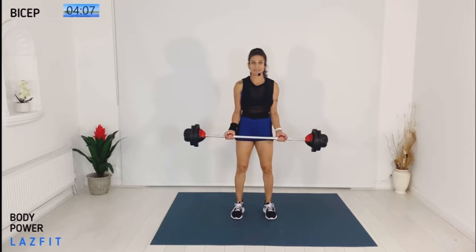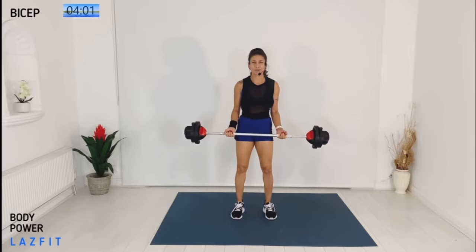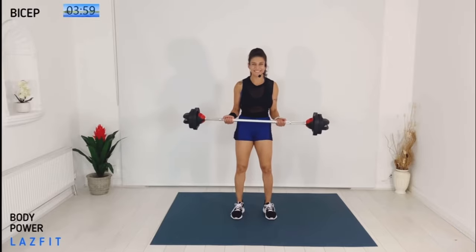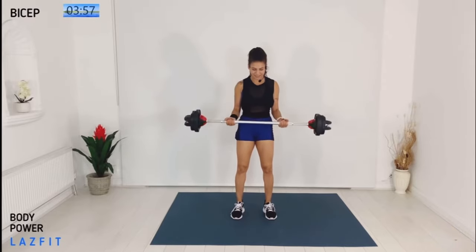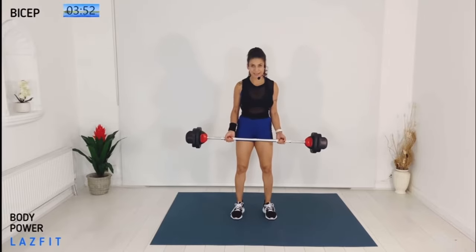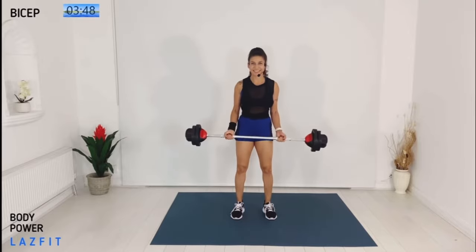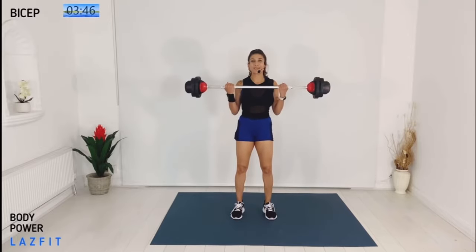Shoulder roll, chest up, abs braced. Super slow biceps curl — control all the way to the legs. Now two and two: up two, down two. The basic on biceps: keep your shoulders back and keep elbow under shoulder.